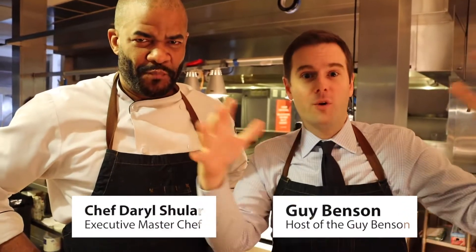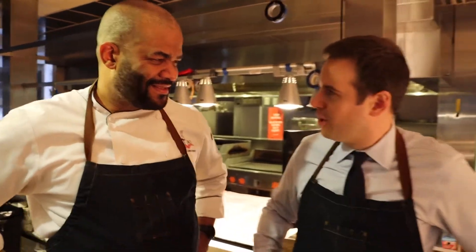Guy Benson here with Chef Daryl Schuller at FARM in the greater Atlanta area. I'm here with 106.3 Extra for an amazing event for the station. I don't know how I agreed to this, but I am going to have one of the only master chefs in the country teach me how to cook at least somewhat competently — that's my hope. Thanks so much for having me. I've got the apron and everything. I'm looking official.